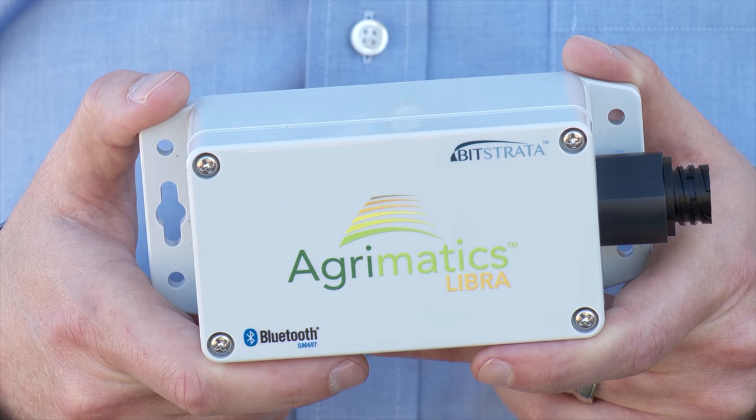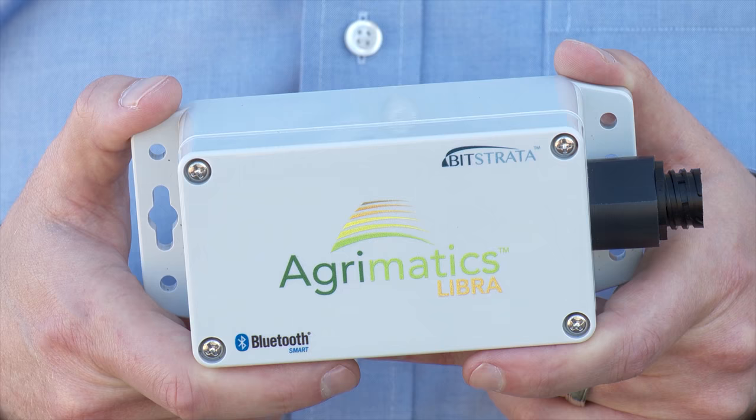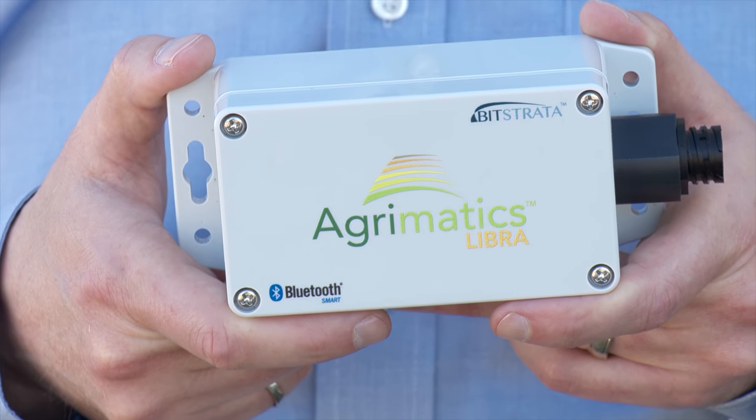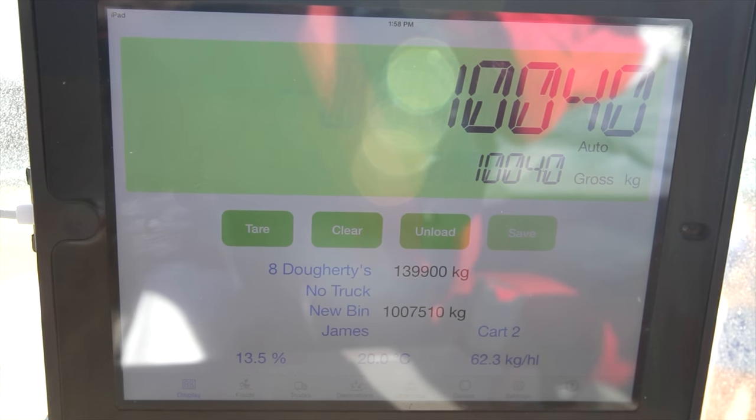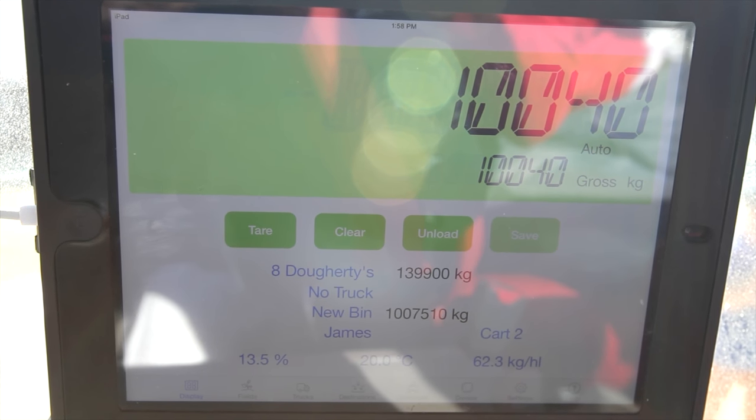The system comes with a small electronic box which connects to the weighing sensors found on most grain carts. The farmer can then set up an unlimited number of mobile devices with direct access to the grain cart data.